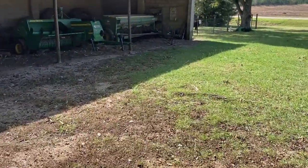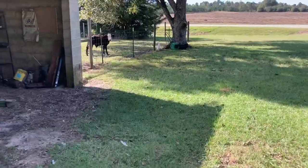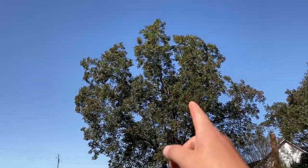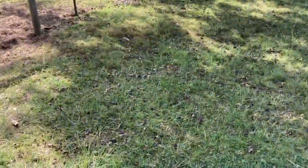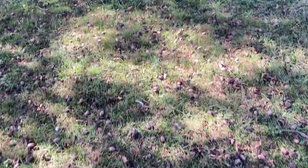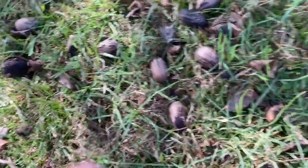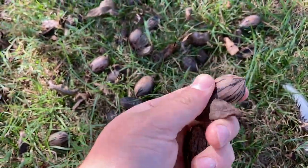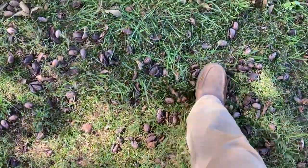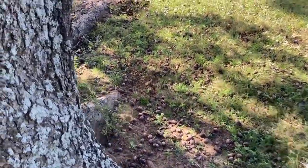I just started on this tree — let me show you how thick they are on the ground. Here's what they look like: they're everywhere. You can see them all over the place, and you'll have some that have yet to fall out of the shell. They're everywhere — I can't walk without stepping on them. I just started going around this tree and they're really thick.